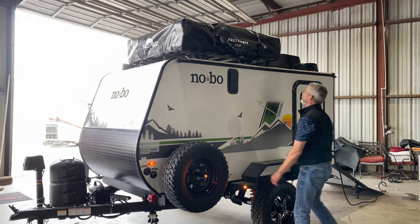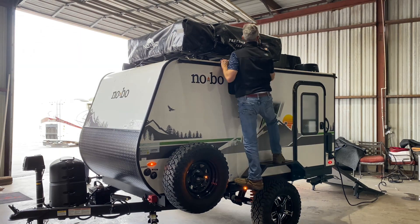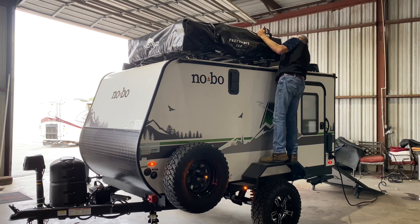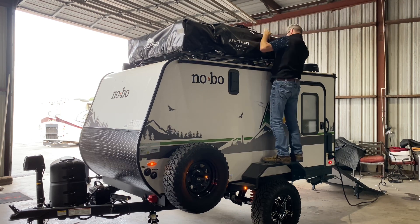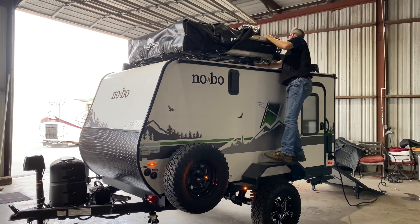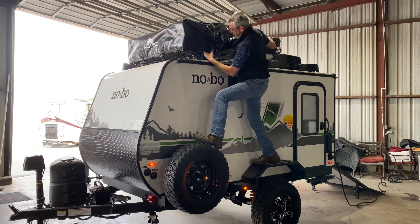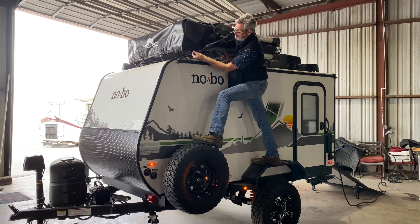Second challenge of the day — we're doing this completely blind, I've never set this up before. Let's see how easy it actually is. Some buckles and straps, get up here to the top, looks like we've got a couple more. This just has a series of buckles on it. Very easy to do. Buckles on the corners to keep them held down.